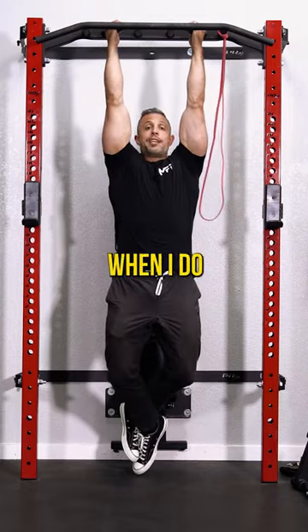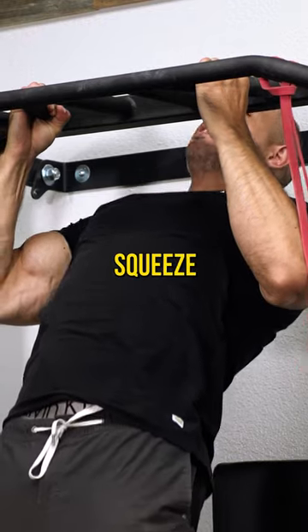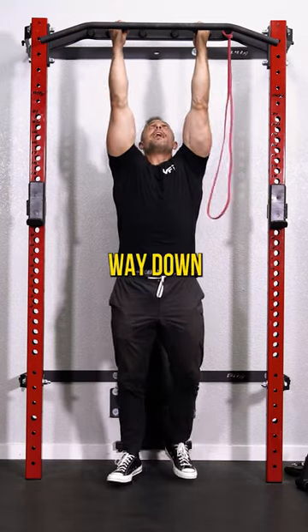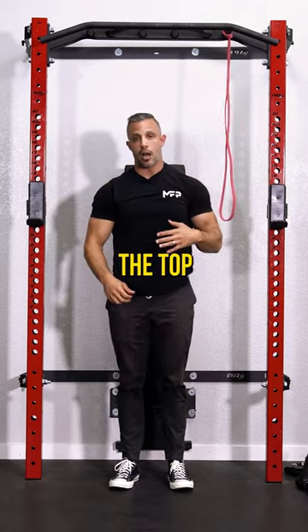One thing you'll notice when I do this is I lead with my chest, so my chest is high so I can squeeze my back and then come all the way down. Make sure you get full range of motion and stick your chest out at the top.